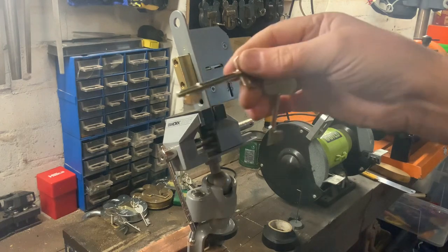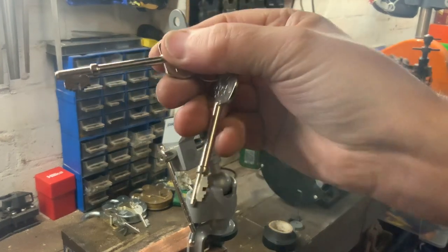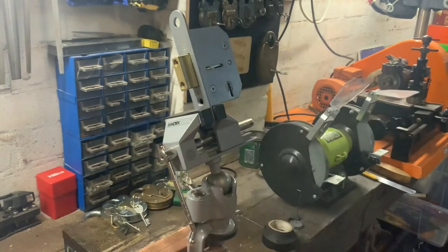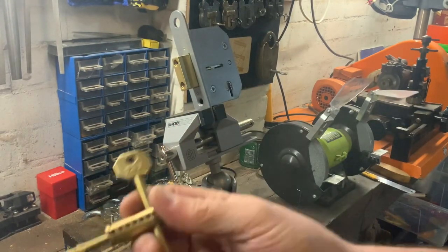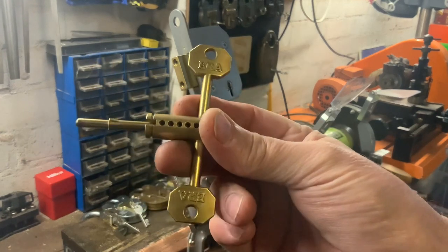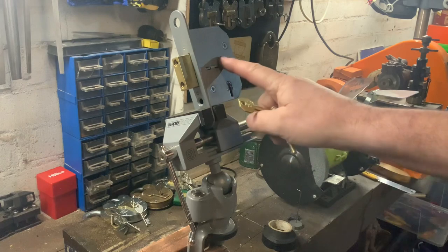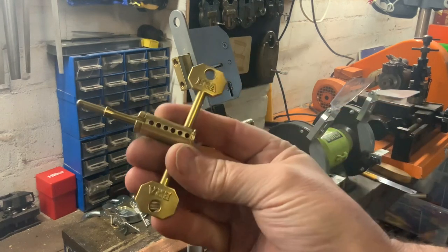It comes with two keys like all new locks do — that's the bit on the key. I've been picking it; like I say, it's easy to pick, and I've been using this homemade tension tool. I've put tape over it so I've picked it blind as well.